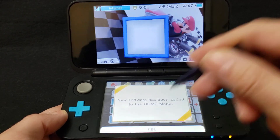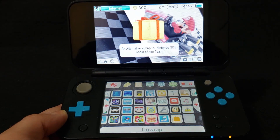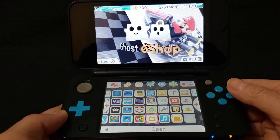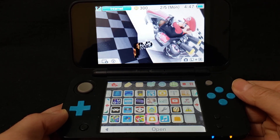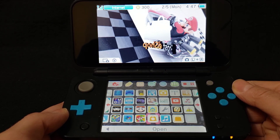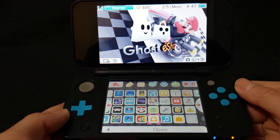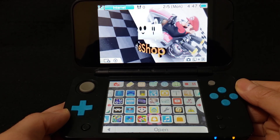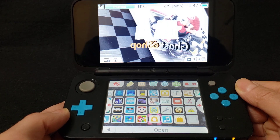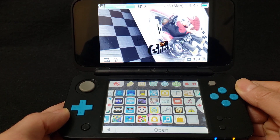New software has been added to the Home Menu. Now go to OK and unwrap it. And there you go — now you have the Ghost eShop. Now we're going to load into it.